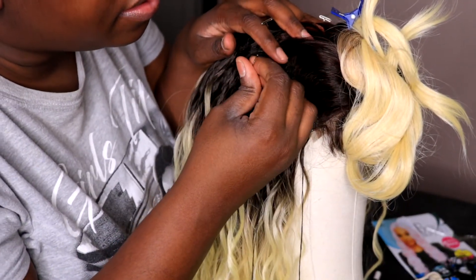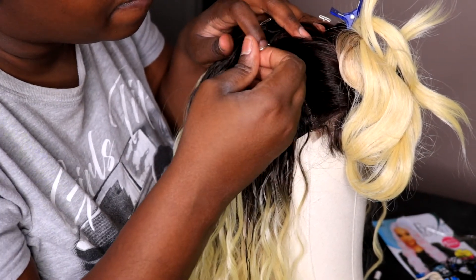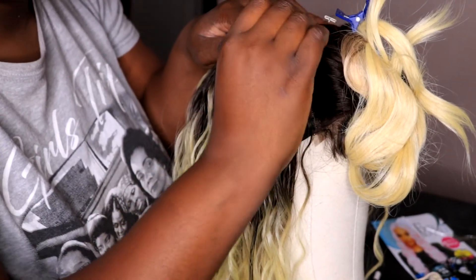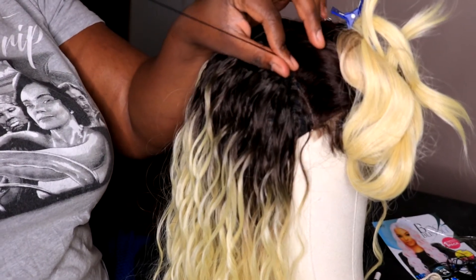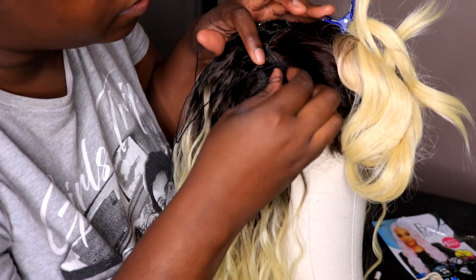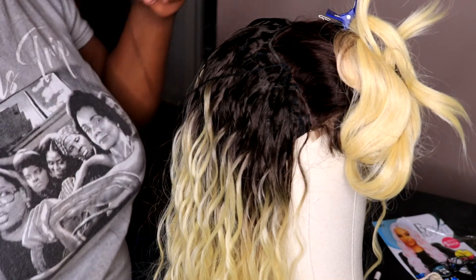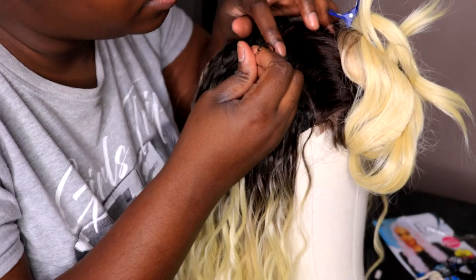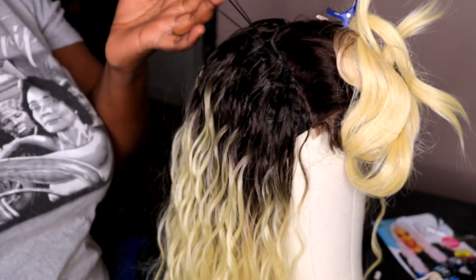For the last track, I chose to sew it right into the closure so it can be seamless and flawless — you won't really see the lace. I didn't think to cut that little lace off, but I really like the way it came out. Making it very seamless by sewing the last track right into the closure. And again — do not pierce the cap.